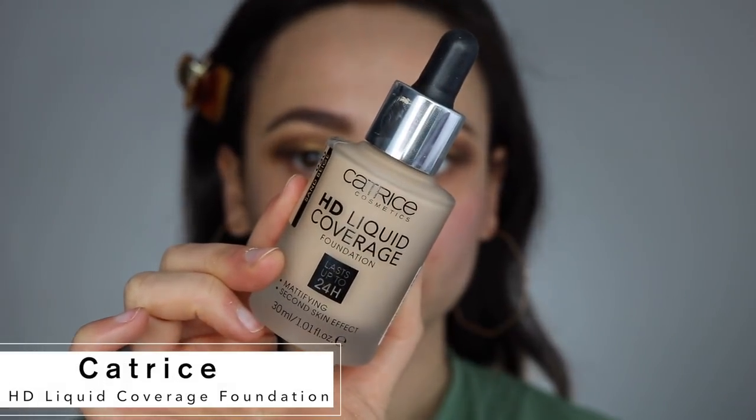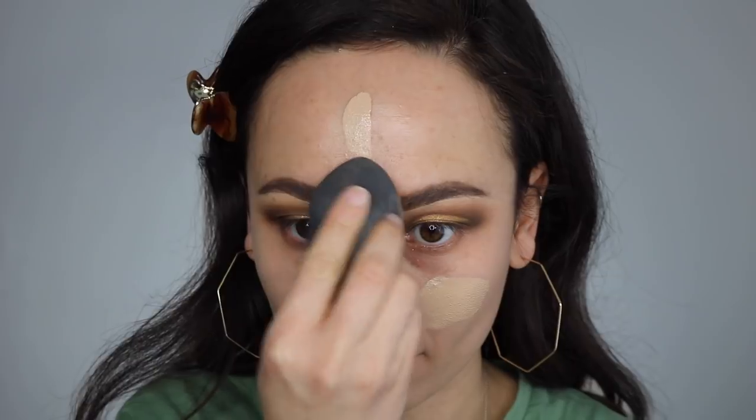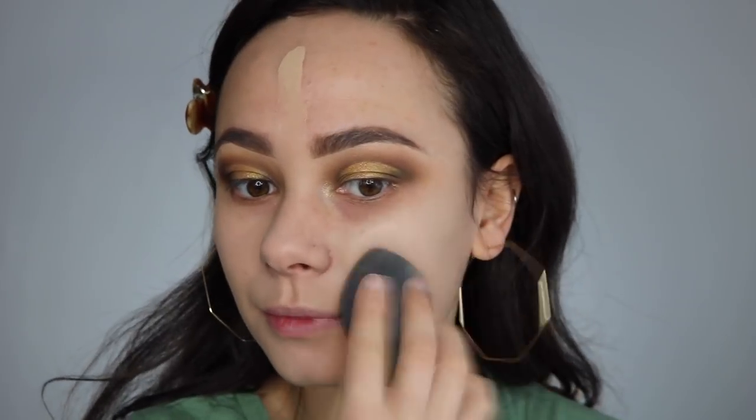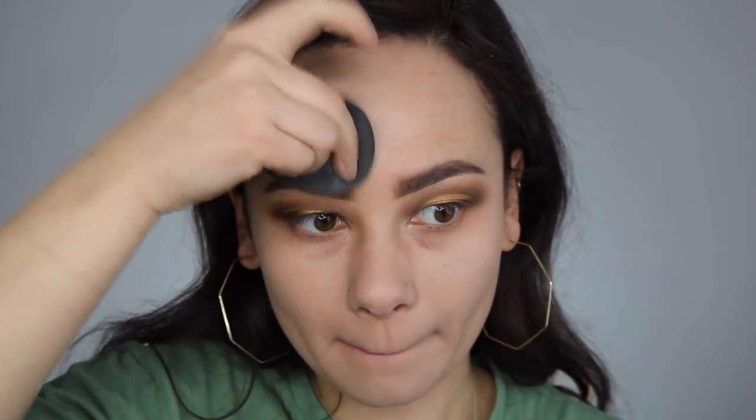Now we're moving on to the face. I'm taking the Catrice HD Liquid Foundation — my brand new favorite drugstore foundation, it is amazing — and blending that into my skin with a beauty blender. For anyone curious, this foundation has a soft matte finish, it's very blurring to the skin. You can tell you're wearing makeup but it's such a pretty and perfect finish, and it's literally $11, so please go out and purchase this foundation right now.